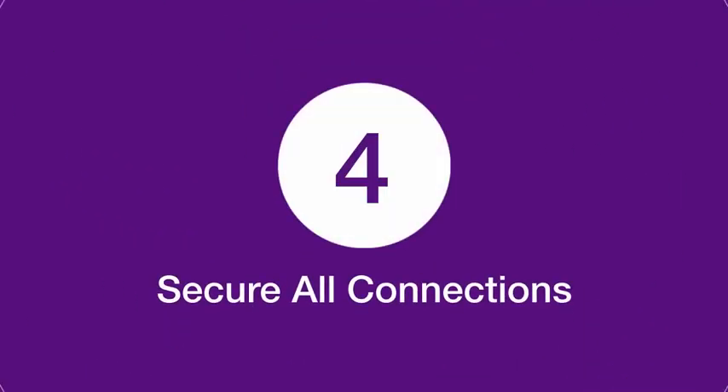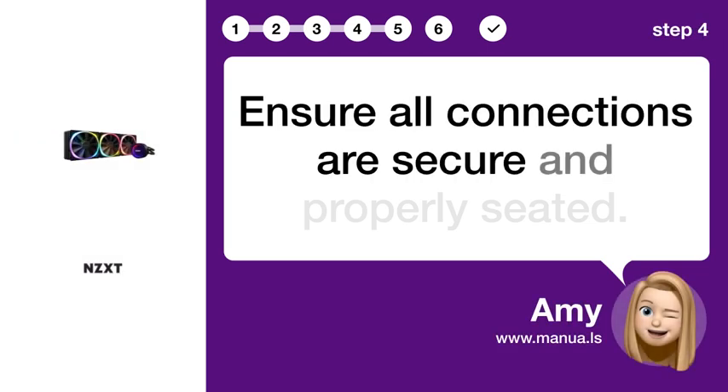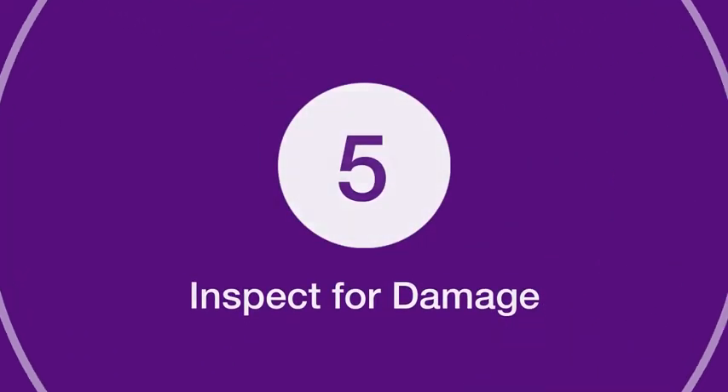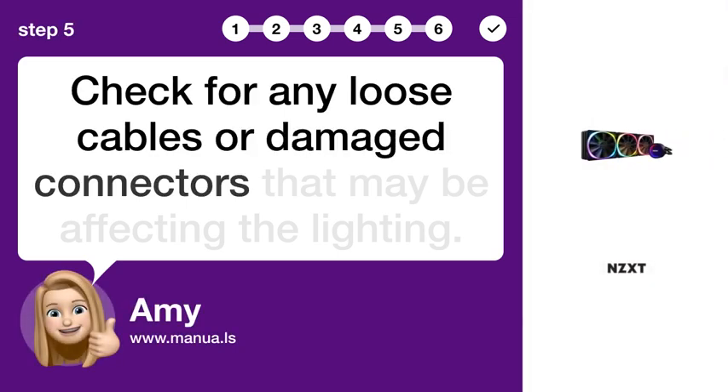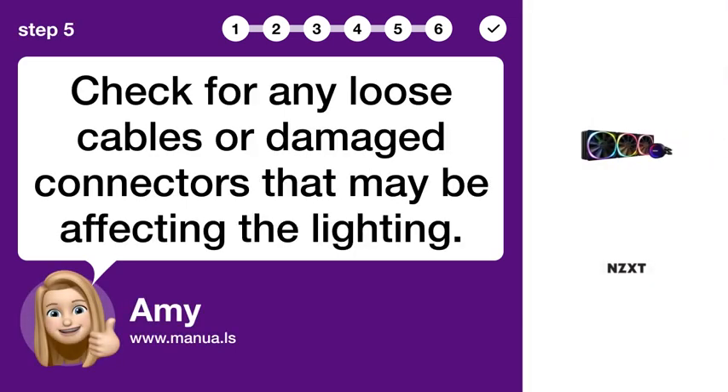Step 4: Secure all connections. Ensure all connections are secure and properly seated. Step 5: Inspect for damage. Check for any loose cables or damaged connectors that may be affecting the lighting.